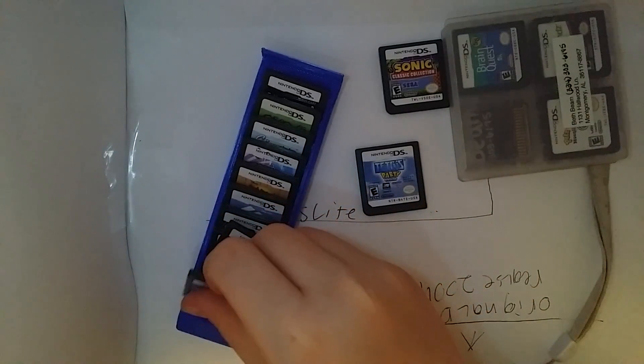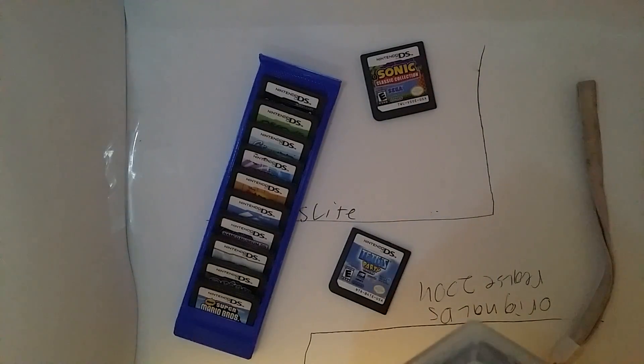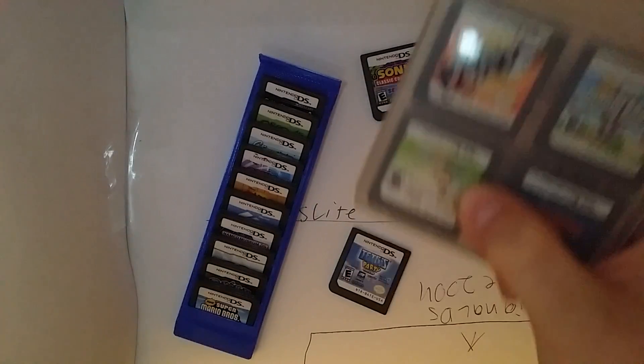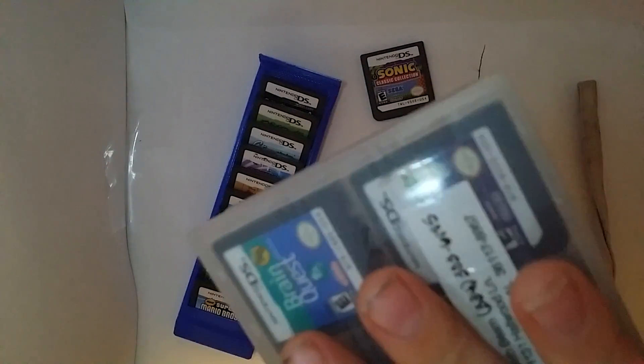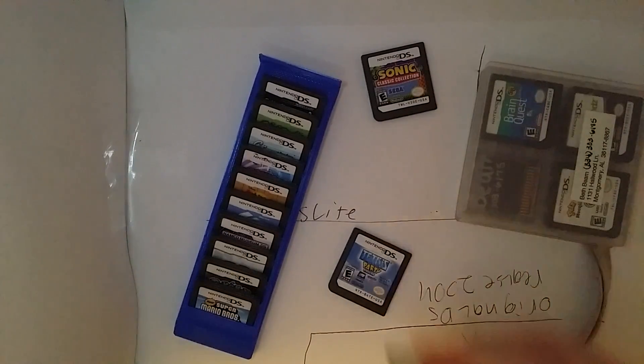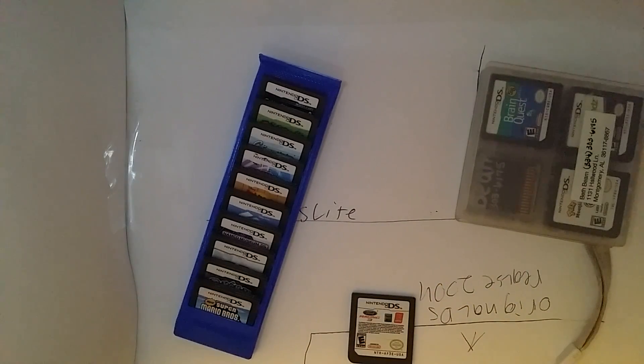If you can buy an R4 card it's probably worth it nowadays. Super Scribblenauts is a great game. And there's also Pokemon Ranger — these are my sister's games by the way. She upgraded from a DS Lite to a DSi XL. She's happy with it until the latest Pokemon game comes out.